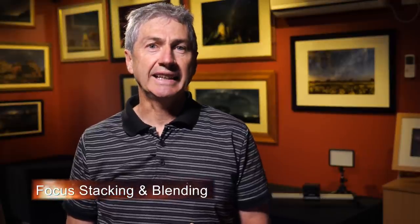Welcome back to the channel. I really do appreciate your continued support — it keeps me motivated to produce more nightscape content. I've been blown away by your response to the first four episodes in this series. In this episode, we're going to discuss a topic I've covered before, but it's so important I decided to dedicate a full video to it: focus stacking and blending nightscape images.